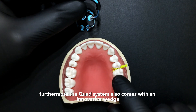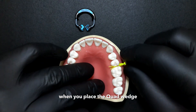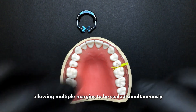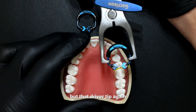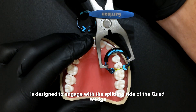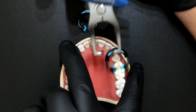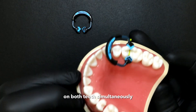Furthermore, the quad system also comes with an innovative wedge called a quad wedge. When you place the quad wedge, it has two splitting wings, and when it goes in, those wings split out, allowing multiple margins to be sealed simultaneously in back-to-back situations. The driver tip, indicated by the black marker, is designed to engage with the splitting side of the quad wedge, and when we place it in and release it, you get gingival margin seal on both teeth simultaneously.